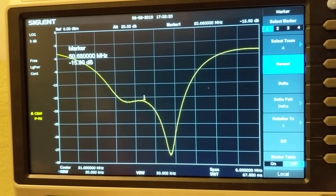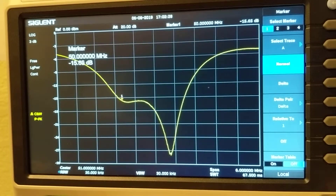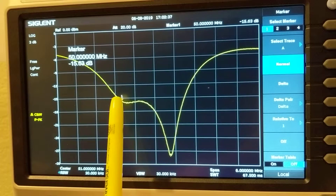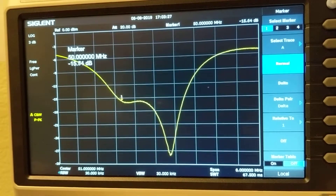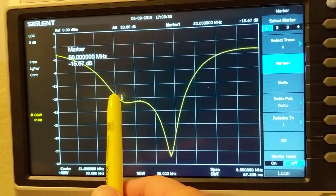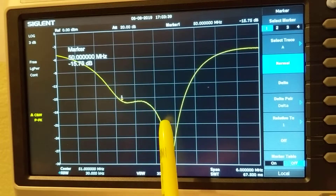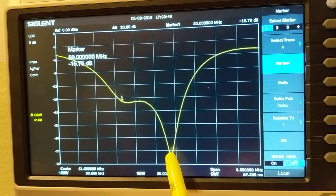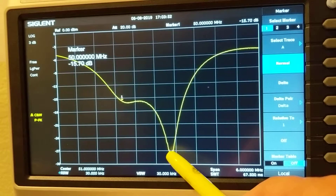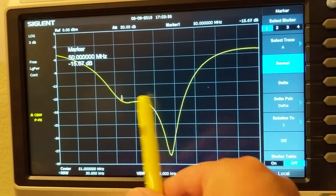We can see the antenna frequency response. The beginning of the six-meter band is 50 megahertz. At 50 megahertz the band starts here — it's 15 dB down, which is equivalent to about 1.4 SWR. It continues, and at the lowest SWR point it's around 27 dB down, which is about 1.08 SWR.